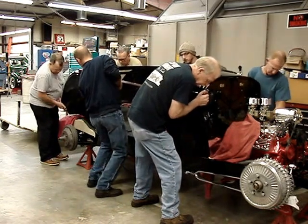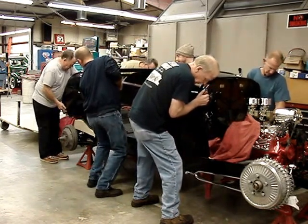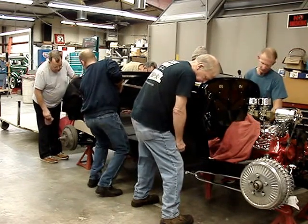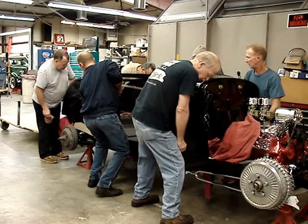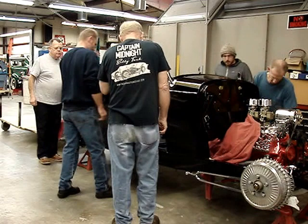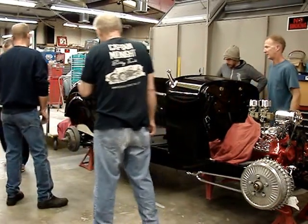I'm going down. I'm looking at the whole. Is that in there? That's it? That's it? Let's do it again. Okay, take it back off.